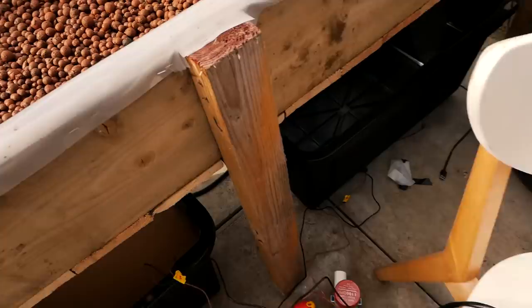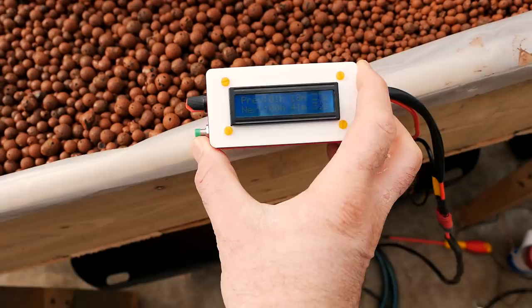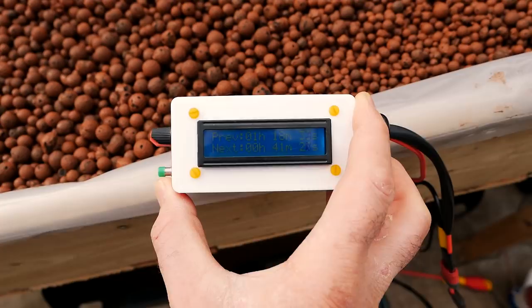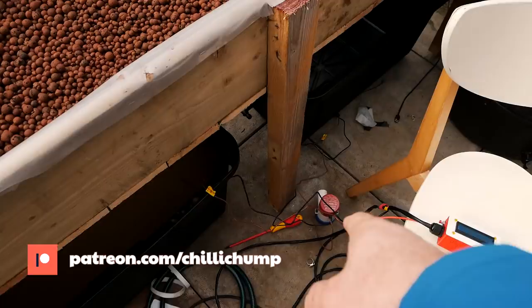So let me just turn that on - you can see it light up, and it's going to turn on again in 41 minutes. Yeah, it's doing a good job. It takes about three minutes to flood because I have switched pumps. The pump I was using before was 1100 gallons per hour and it was just spraying water everywhere - way too much pressure. The pump I'm using now is a 300 gallon per hour one and it's doing a great job.